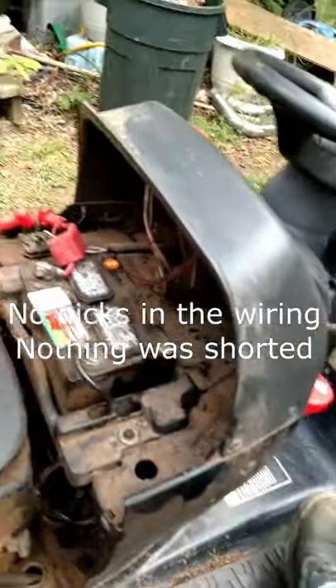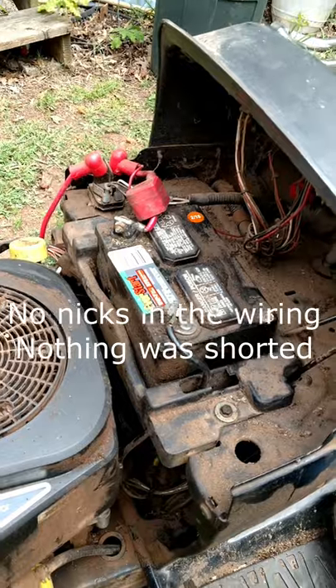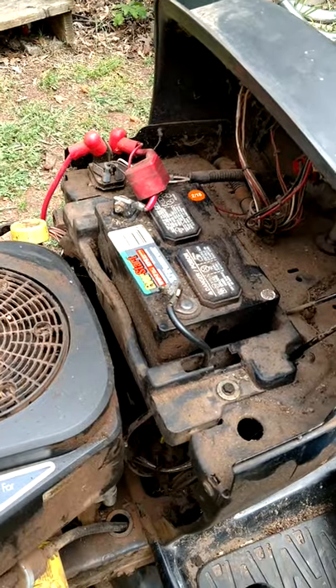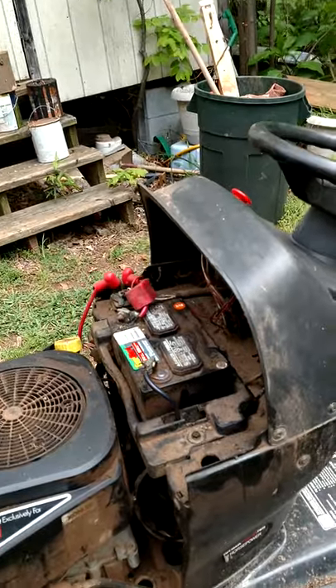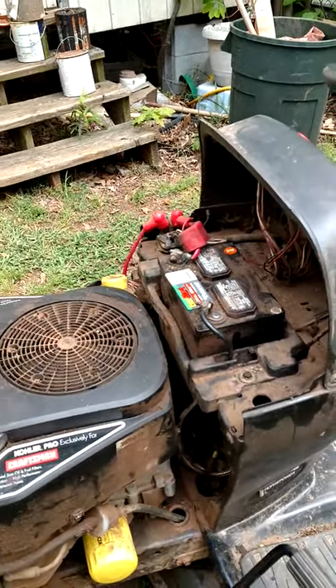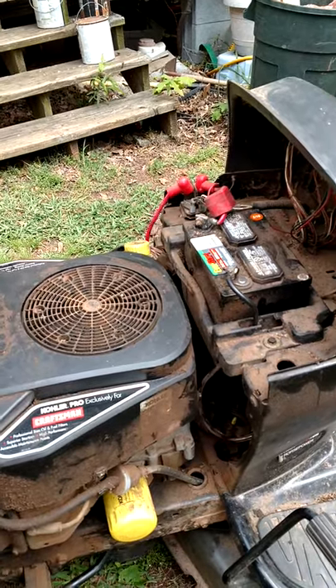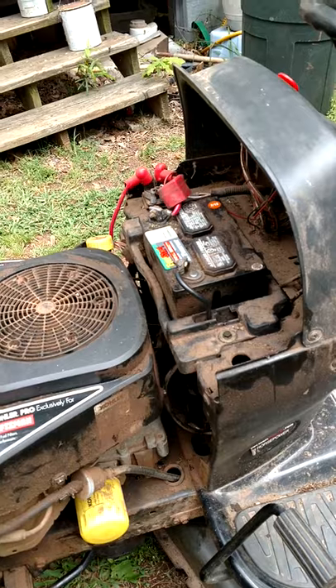I got to thinking, maybe I don't have a mechanical problem — maybe I have an electrical problem. I put a charger on the battery and charged it overnight, and it still wouldn't take a full charge. So now I'm thinking that the reason my mowing deck chokes down my engine is because I need a new battery.